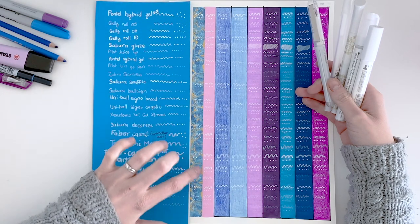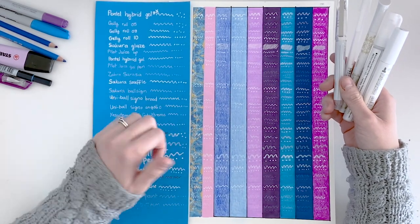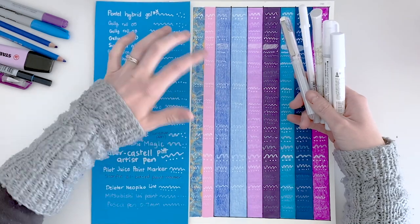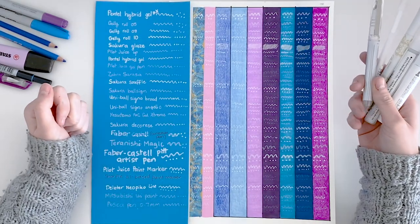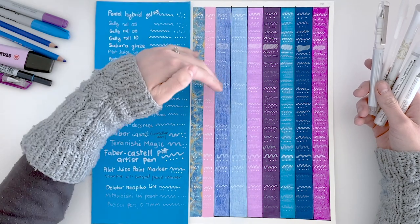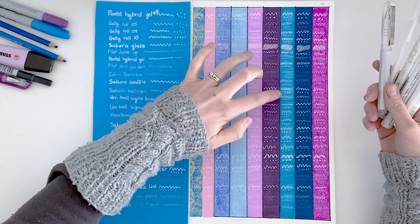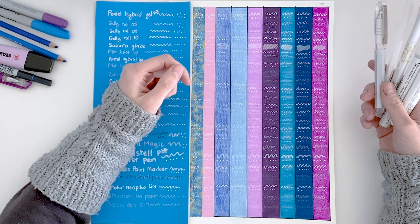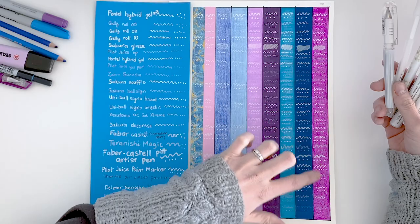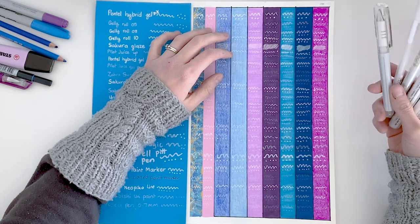Almost none of the pens worked on the first washi tape, but that's less a reflection on the pen and more a reflection on the coating of the tape — it's not really meant for you to write on. The normal tape with the paper finish worked quite well, just as well as the paper for most of the pens. For pencils, most pens didn't really work that well, so if you're working with pencils you'll need to select one of the ones that performed well. With markers, they did absorb some of the colors, so you might need to do a few layers if you really want white. And the pens all actually looked quite good on the gel print sections.